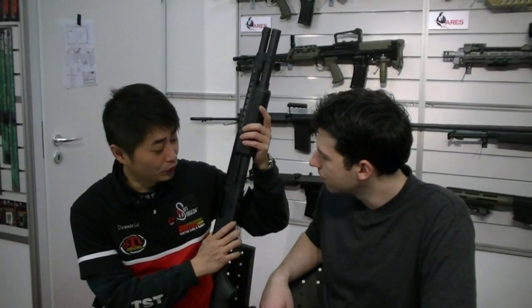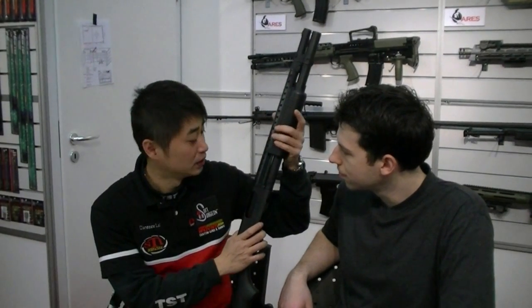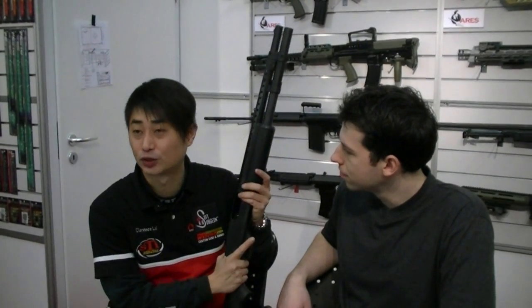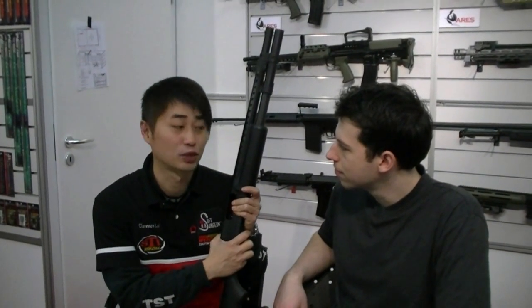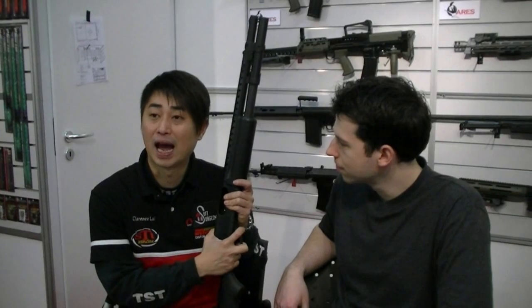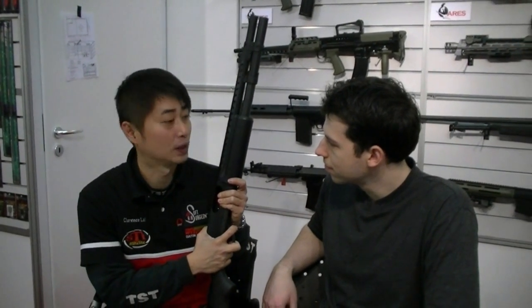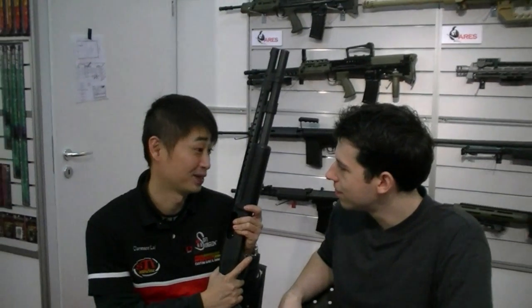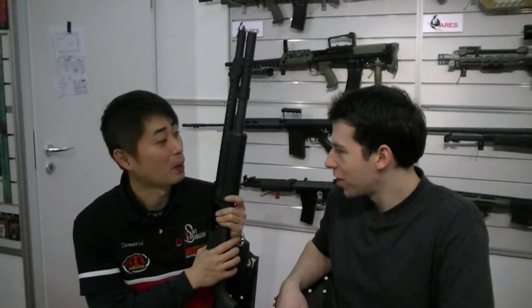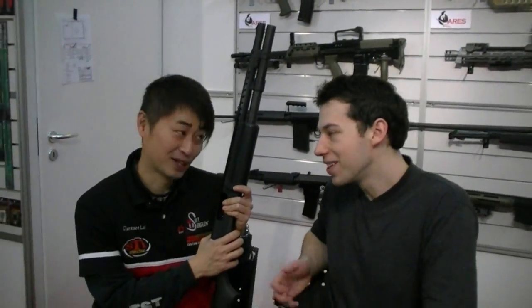The original Tanaka shotgun uses gas-charged cartridges shooting 6mm BBs, with a maximum capacity of 3 rounds only. The power is a little bit low because of the law in Japan — but we don't care about the power restrictions in Japan.